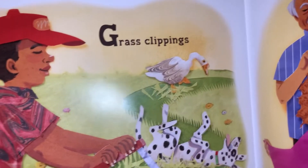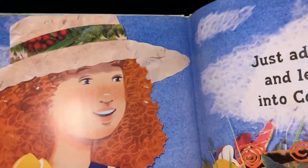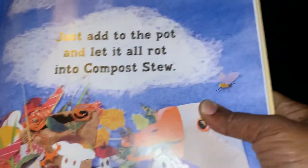Grass clippings and hair snippings, an insect or two. Just add it to the pot and let it all rot into compost stew.